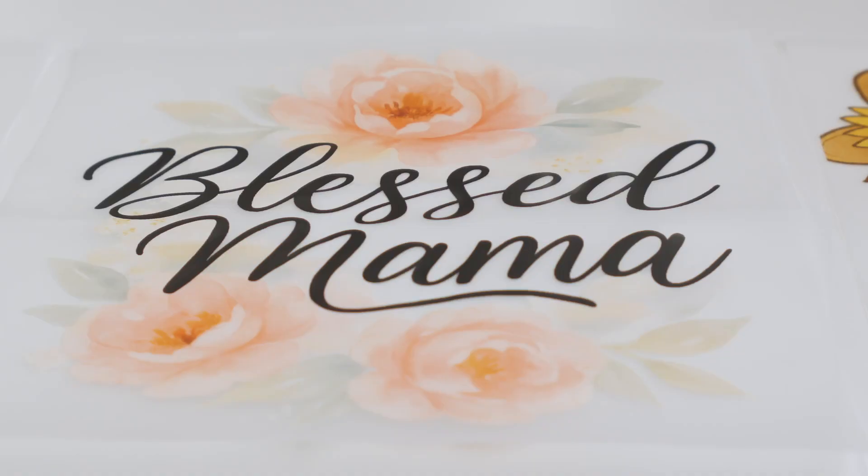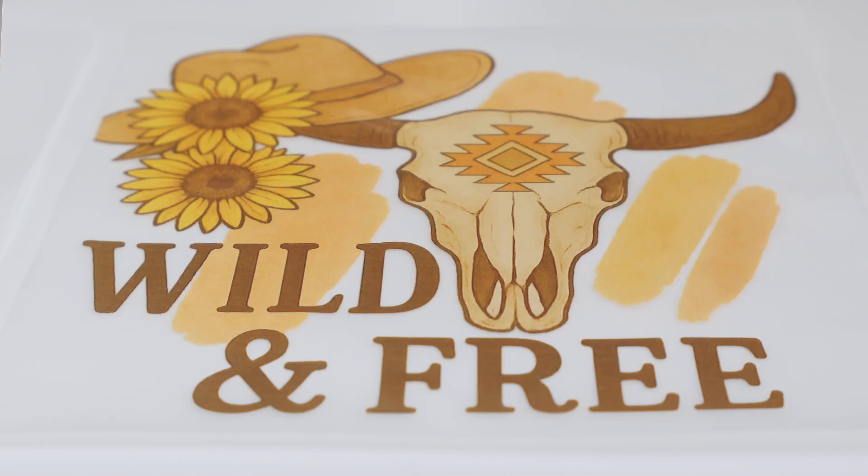So what is our process to give you accurate representative costs? We're going to print three different files with different amounts of ink coverage. We're going to size each of these at 12 inches by 12 inches, so they will each be one square foot.